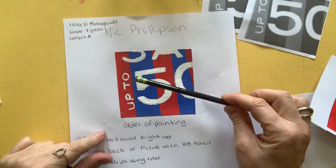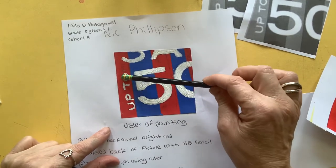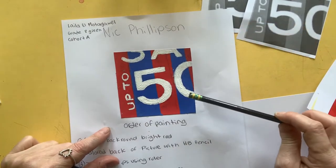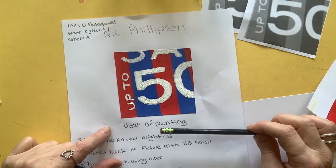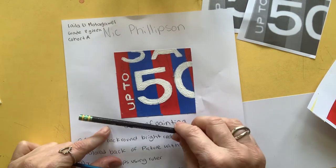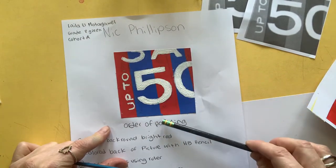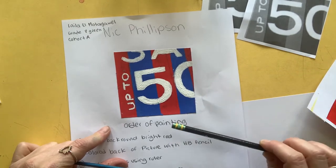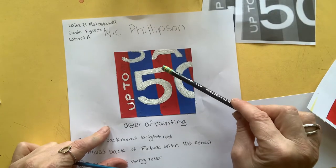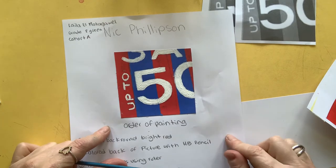Rather than painting everything separately — like trying to paint the red and painting all around these letters, which would be very hard to do — we're going to do layers, which makes it a lot easier. The first layer we're going to do is the red background; we're going to paint the whole thing red. Then we're going to put masking tape on to get nice sharp lines, and then we are going to paint on some lovely numbers and letters afterwards.